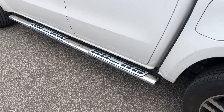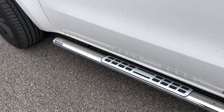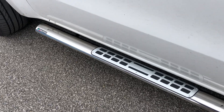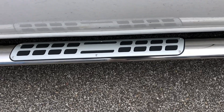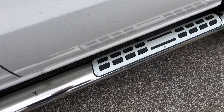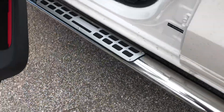Part two of the video on the X-Class side steps. We're back off the ramp, down on the ground, and I just wanted to show you these in close-up detail. These are the Mitsotanido ones, which are Italian made, and they've got these aluminium and stainless steel treads on there, which are really quite nice.